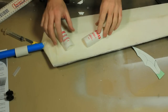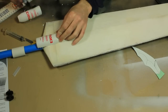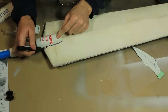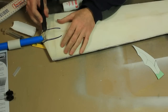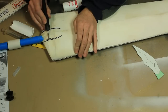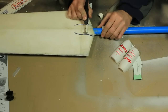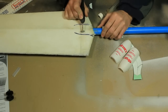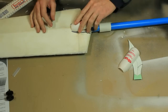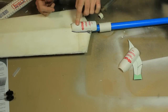Now that we have the two halves cut out, we can mark out where they go. We will do the same on the other side.